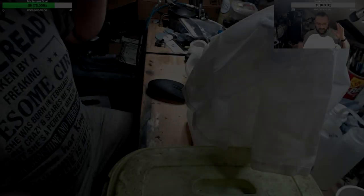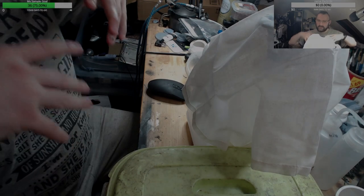Hey guys, I promised you I would do a video on how to repurpose isopropyl alcohol.